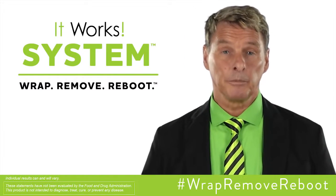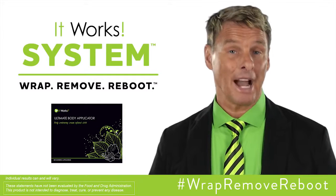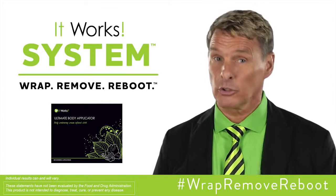As a part of the It Works System, you'll be applying one wrap every three days. Your box contains four wraps, so make sure you have enough.